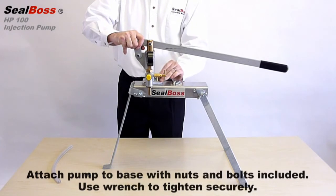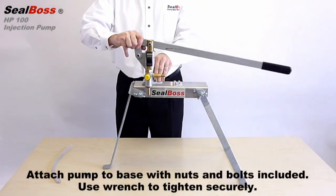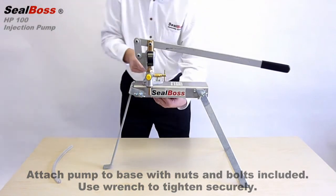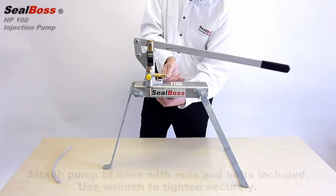Once mounted, simply secure the pump with the three included bolts. Please note, it is important to use a wrench to secure the pump to the base, as the unit will experience significant torque during injections.